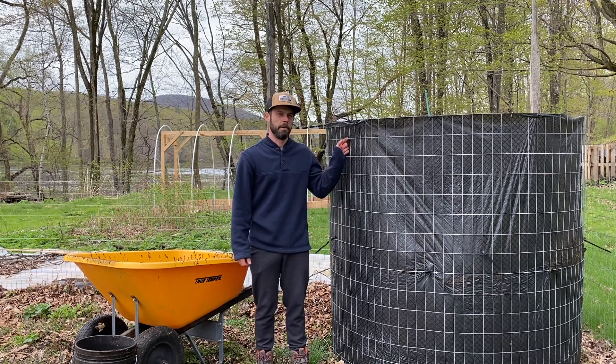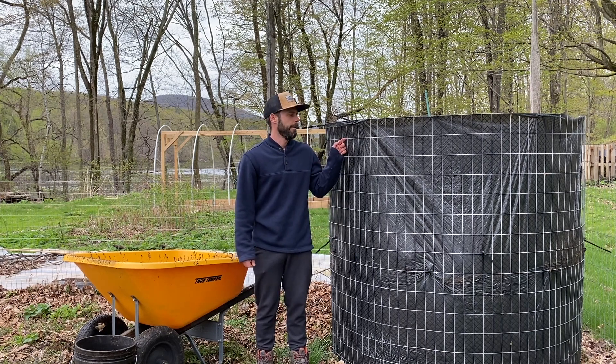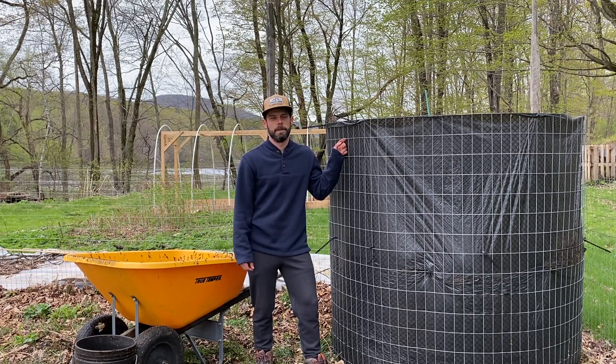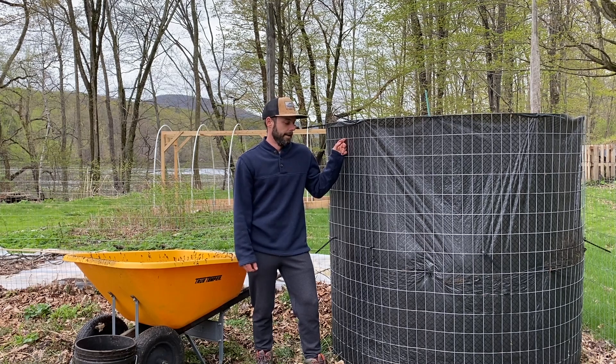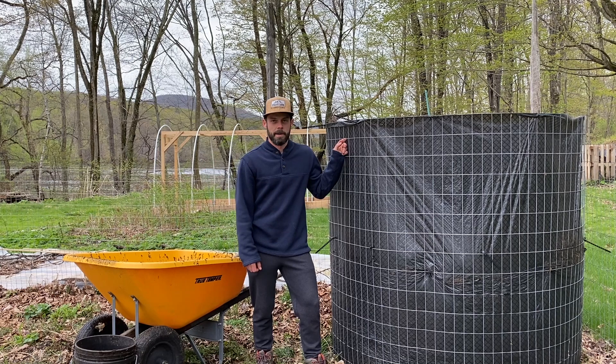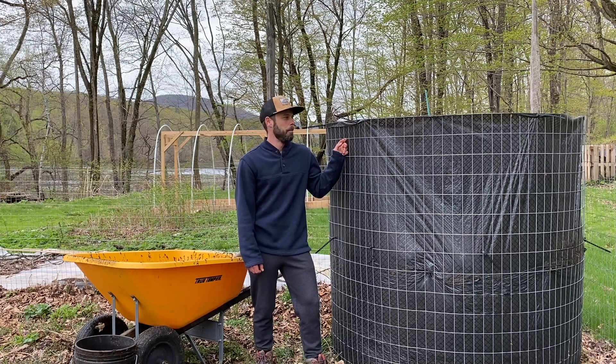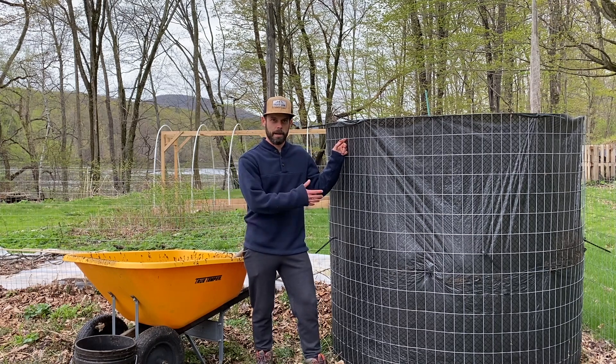We're here next to our new bioreactor. I gotta give a big shout out to Diego Footer, first of all. He posted a video yesterday with a new bioreactor design that was quite a bit different from Dr. Johnson's bioreactor design. That just blew my mind. I got so excited I did not finish his video — I'll finish it later.